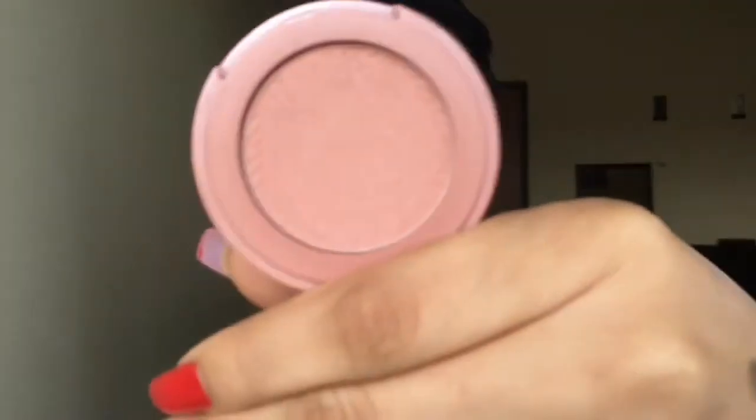I'm going to set my under eyes with the Maybelline Fit Me Loose Finishing Powder in Medium. For bronzer I'm taking the Physician Formula Butter Bronzer in Deep Bronze. For blush I'm taking the Tarte Blush in Thrilled — I'm just using a big fluffy brush to fluff the blush, I just want it to kind of melt into the bronzer.